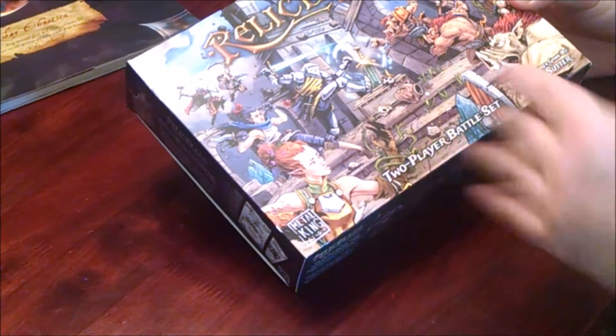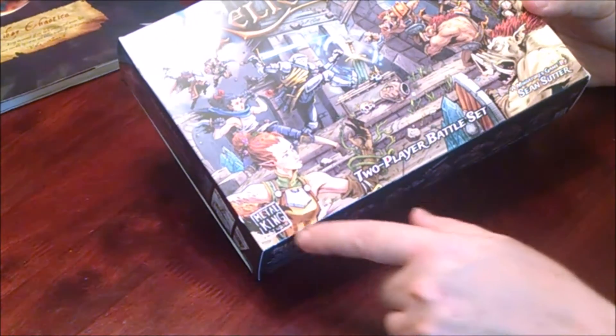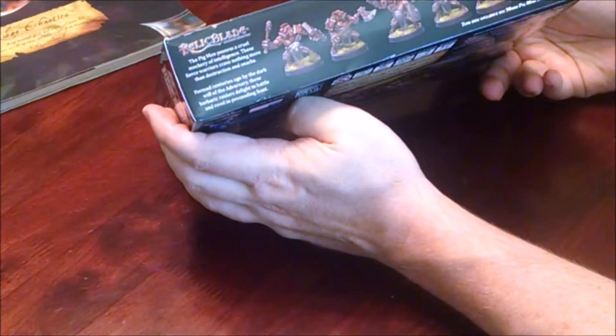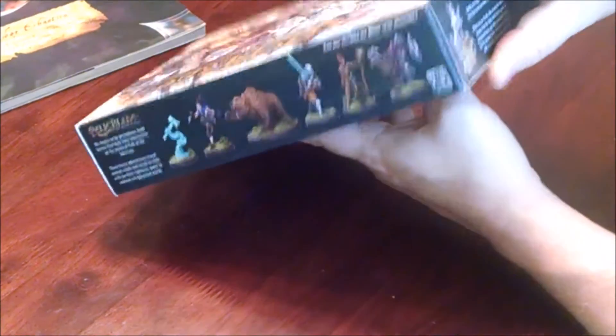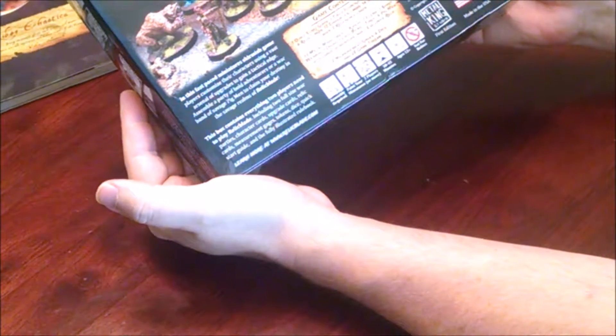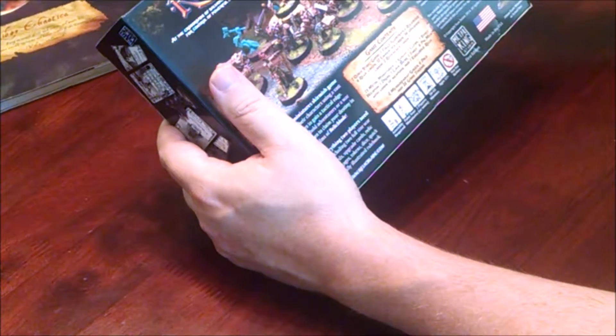Let's see what's inside. First, let's look at what's on the box. Here's artwork that Shawn Sutter from Metal King Studio did - that's some good artwork. On the side it kind of shows you the pigment, some other stuff inside, there's a cleric, then the heroes. Then finally another side, and on the back it shows you what's in here.